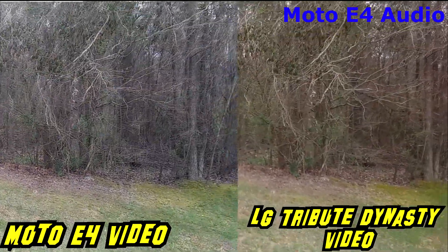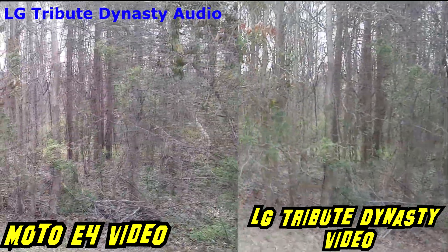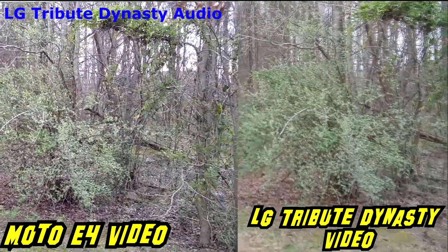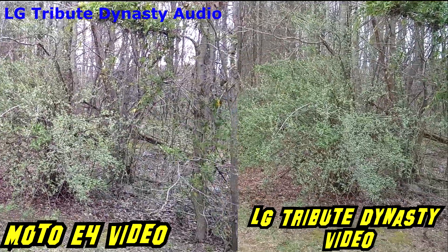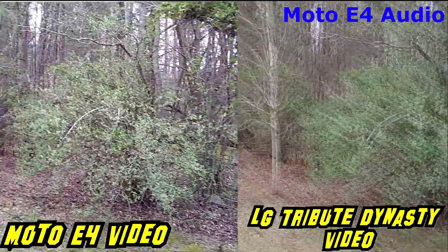What is going on everybody on YouTube, Max Rock here with a quick little video — doing a sample test with the LG Tribute Dynasty and the Motorola E4 Plus. I'm going to use audio from both phones at different points in the video so you can hear what it sounds like and also show you what the video looks like.